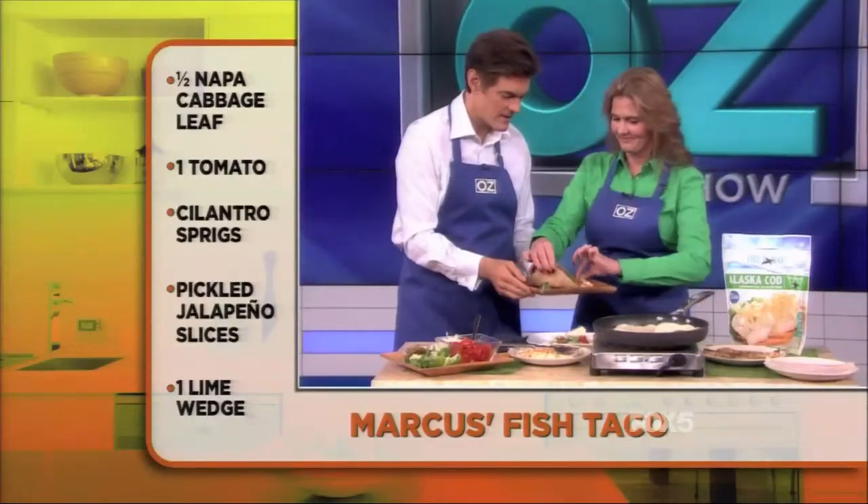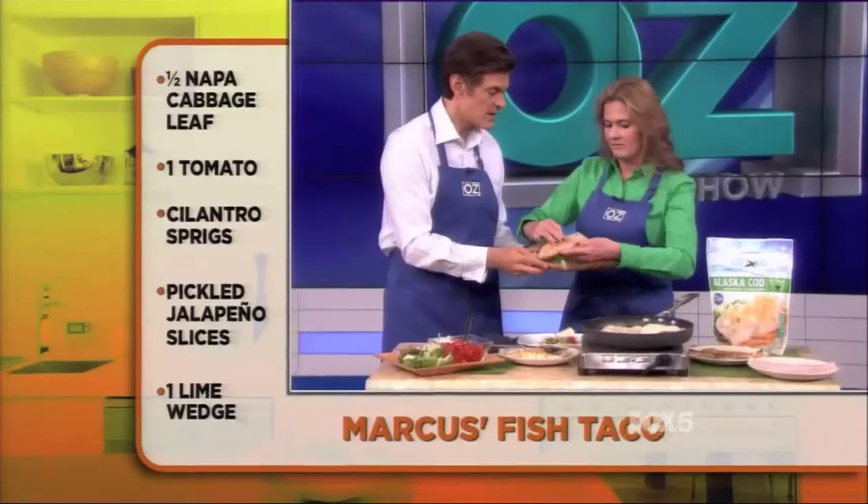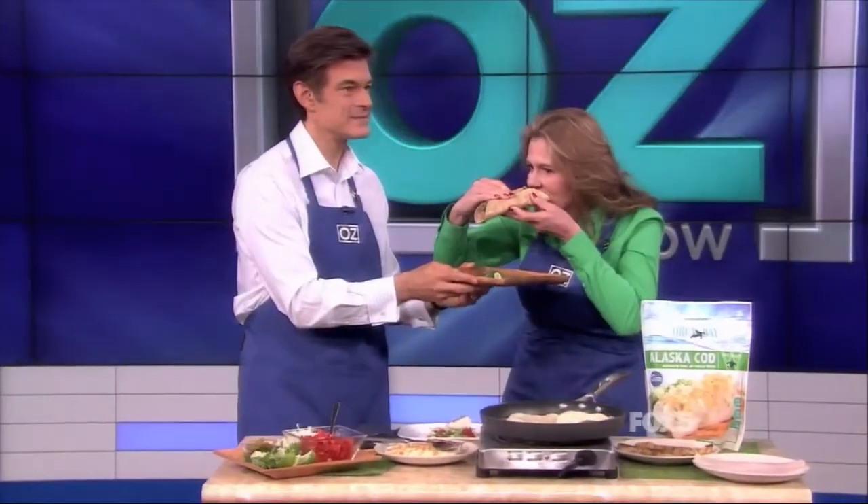Take a taste of that — see what you think. It's got all these wonderful nutrients in it to boot, and it's got the chef's flair for taste. Mmm. It works for you? Yeah. That is very good.